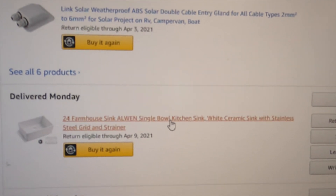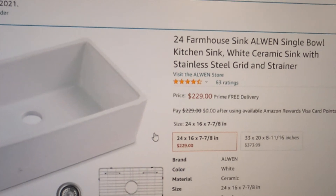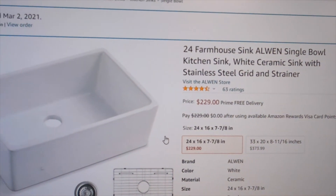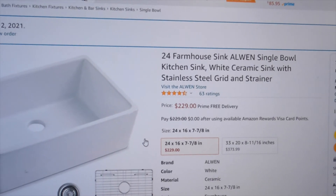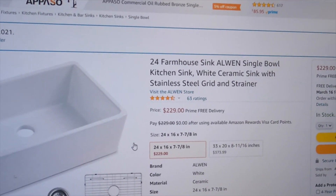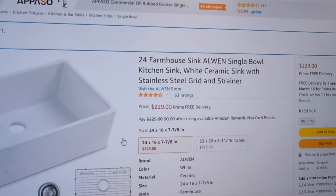We're going with this kitchen sink — a nice big one to make everything feel more homey. There are some things where you spend a bit more and everything just feels better. This is a white ceramic kitchen sink at $230.